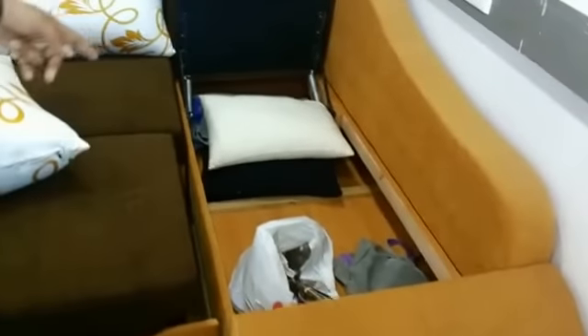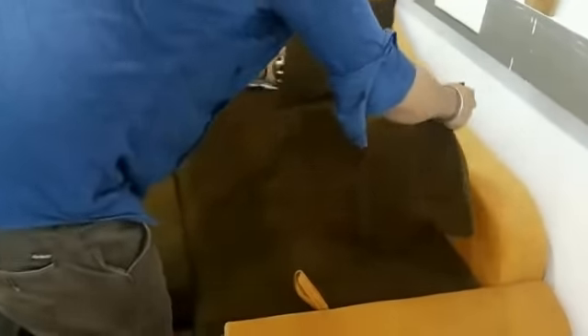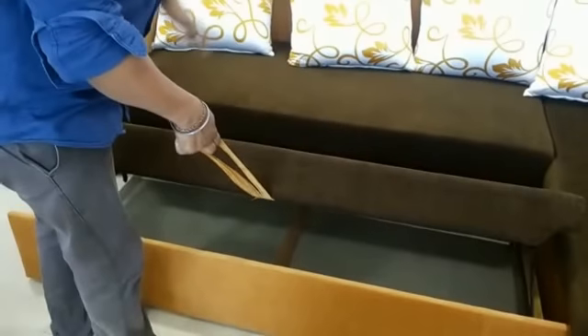We have not polished the wood so that the customer can know if the wood is new or old. The entire sofa is made in sandwood and commercial ply. Even here, if you see, the wood is quite new and we have not polished it.